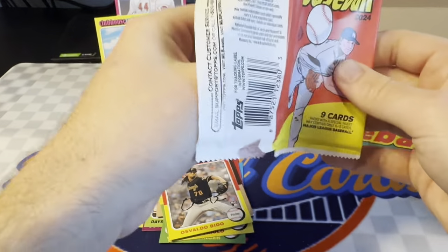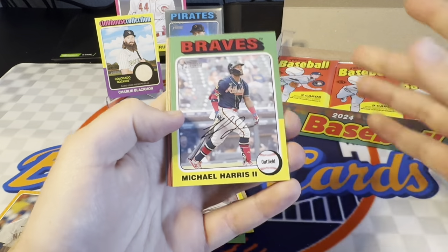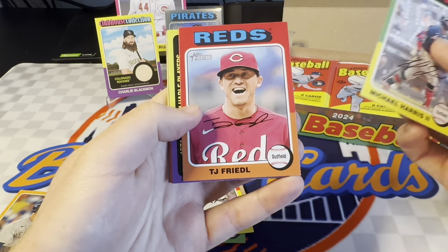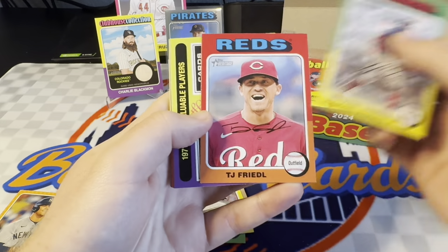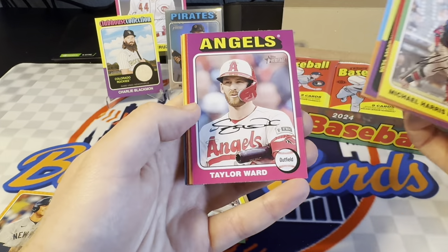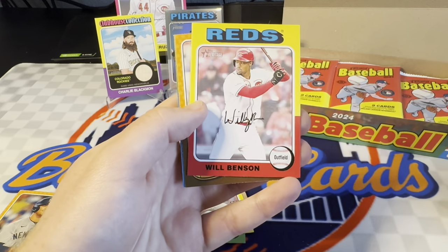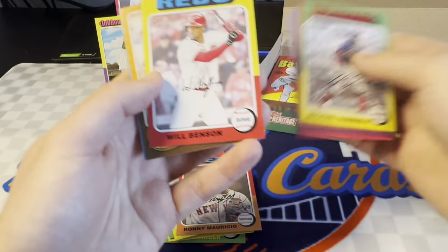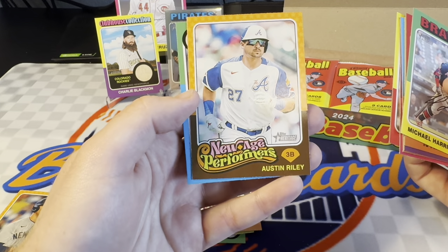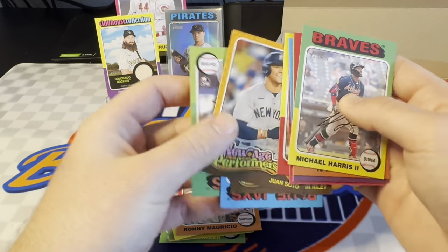So our two guaranteed hits — I think those are both guaranteed out of here. I guess we're just kind of hunting for parallels at this point. I do need to check the backs of these for images and all that kind of stuff. I think they're towards the back if you get a parallel like that. But there's a nice Ronnie Mauricio rookie. Let's see if that's anything. I don't think so, but we'll stick it aside. Here's a New Age Performers insert of Austin Riley.